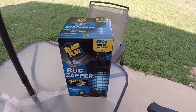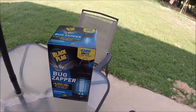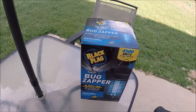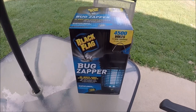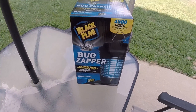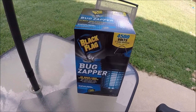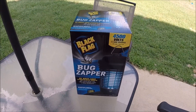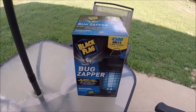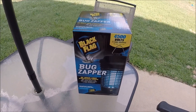All right guys, it's Chad with G-Reviews. Doing a quick review on something I just felt like I needed to get. I live in central North Carolina, and let's just say this particular summer it's been extra hot and extra dry. It doesn't matter what I do outside — you just come outside in the middle of the day or evening and you pretty much just get swarms. Not so much mosquitoes, but just field gnats.